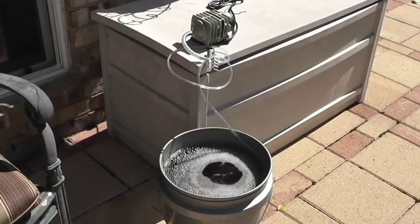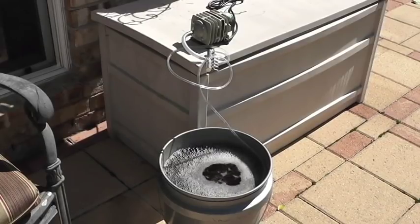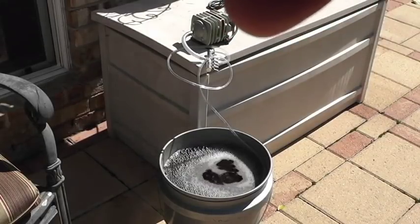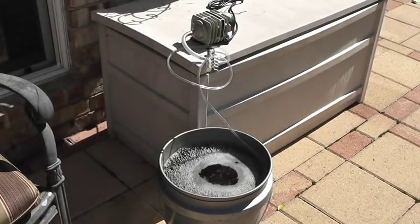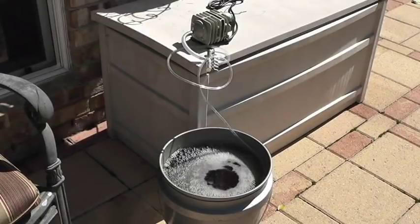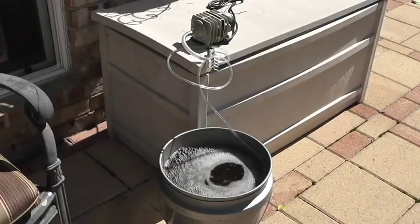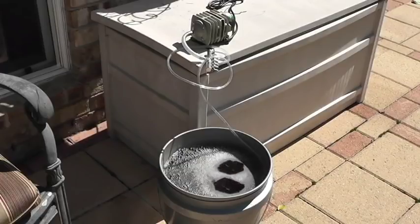Brewing compost tea is not that difficult. The basic tools you need are a five gallon bucket, a powerful air pump, hose, and at the bottom an air stone — the kind you find in a fish tank or fish supply store. The air stone provides a good amount of bubbles and oxygen to the compost tea.